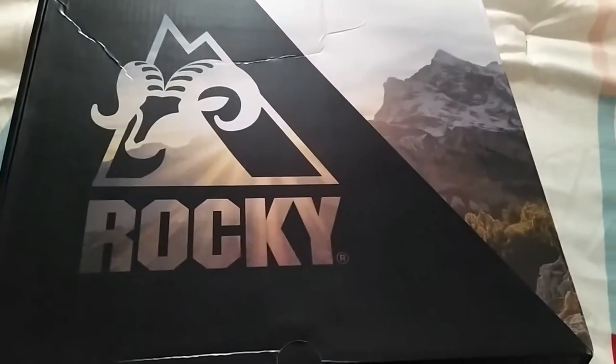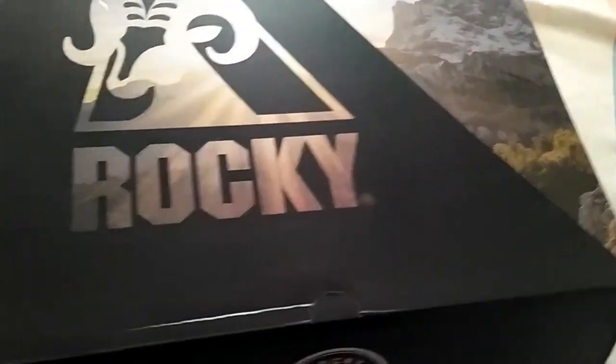Hey, hey, hey! I want to do a quick unboxing of my Rocky Blue Line — they're called Blue Line — my first cowboy boots.